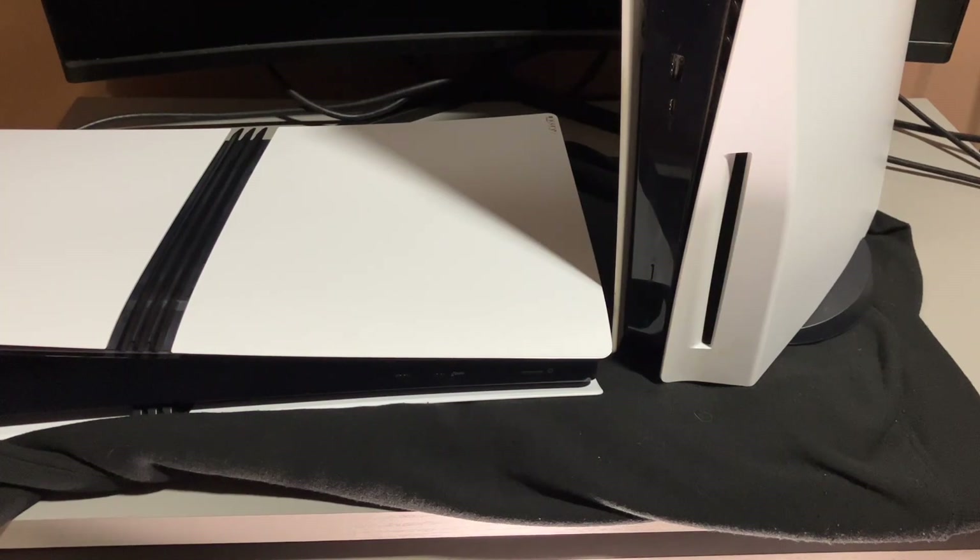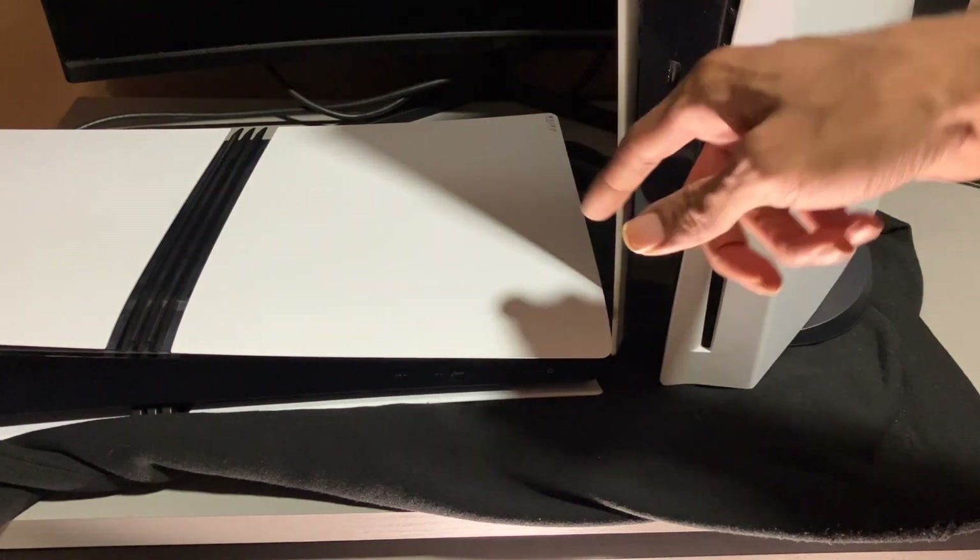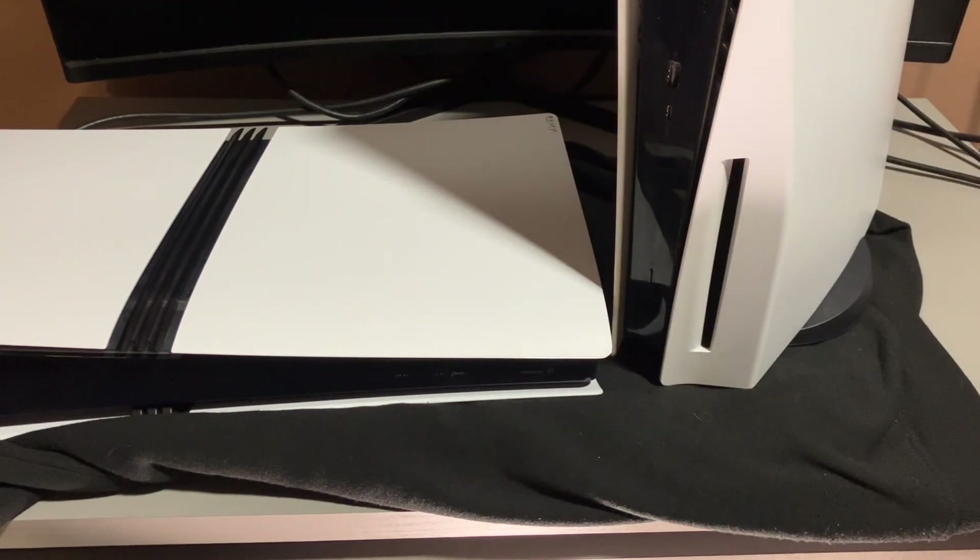What's going on YouTube? It's your boy Roman, back at it again with another video. And in today's video, I'm going to be taking out my 2TB SSD from my original PlayStation and installing it inside my PlayStation 5 Pro. Give the video a thumbs up, subscribe, and let's get started.